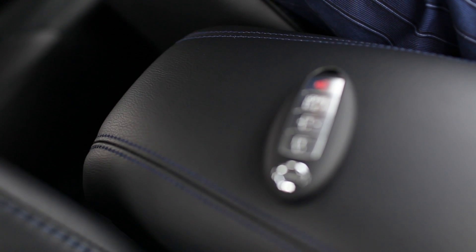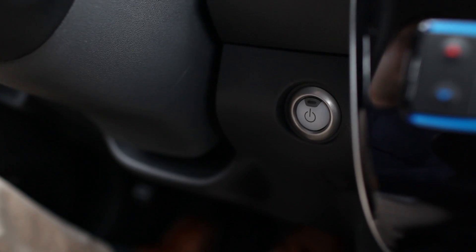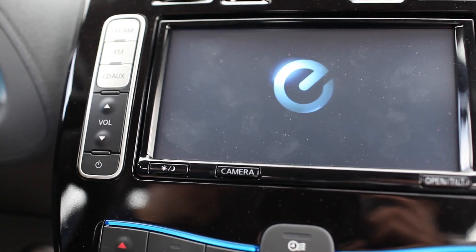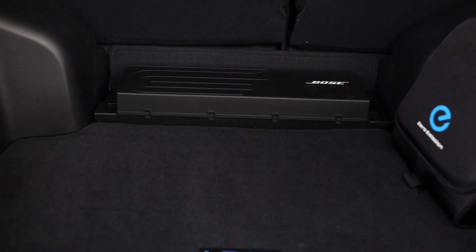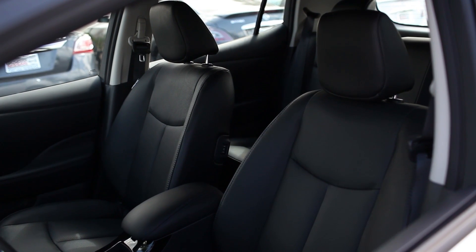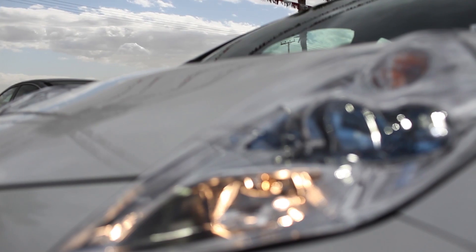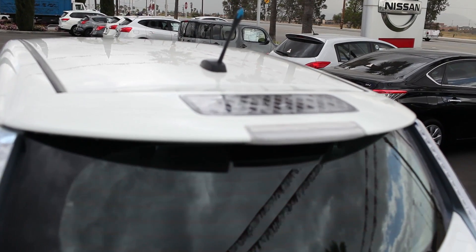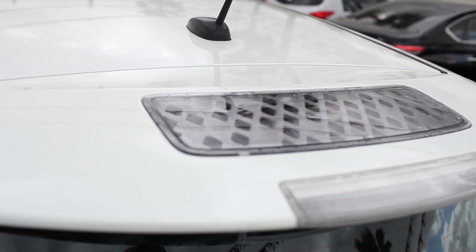The Leaf also comes standard with an intelligent key, as seen in most high-end vehicles. This allows you to open the door without having to physically push a button on a remote, as long as the key is in your pocket or purse. Push-to-start is also a standard feature. You can also get a Leaf with a Bose audio system which sounds really good and is energy efficient. Heated leather seats front and rear is also a nice upgrade. On the outside, the Leaf is equipped with front LED headlights to use less energy, and the rear spoiler is a solar panel which charges a 12-volt battery to keep all accessories running without depleting your main battery.